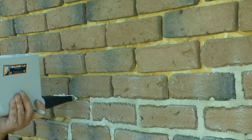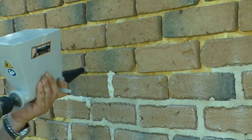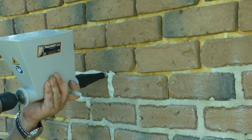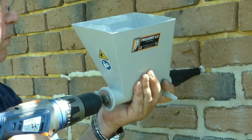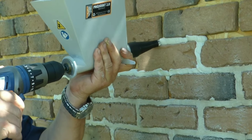Overall, the QuickPoint Turbo is a versatile and easy-to-use mortar-pointing gun that is well-suited for a variety of repointing and grouting applications. It is a good choice for contractors, masons, and DIYers who need a durable and reliable tool.